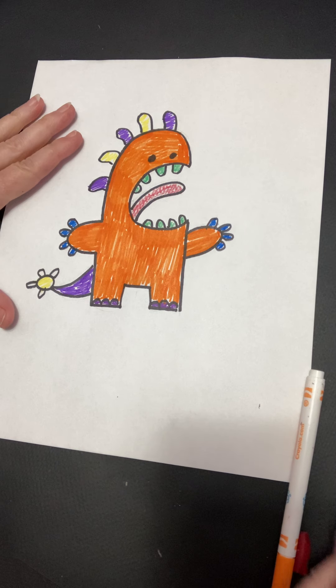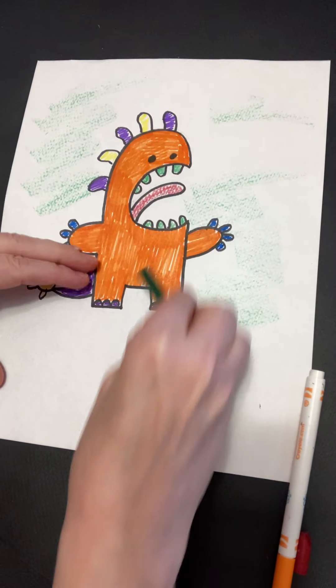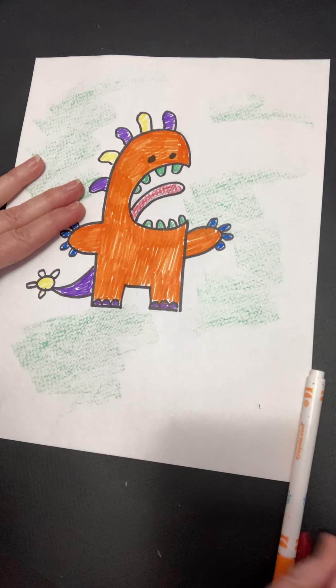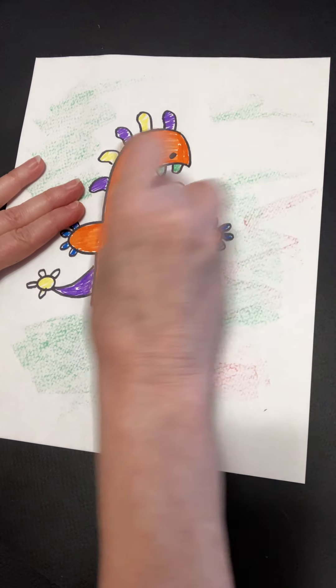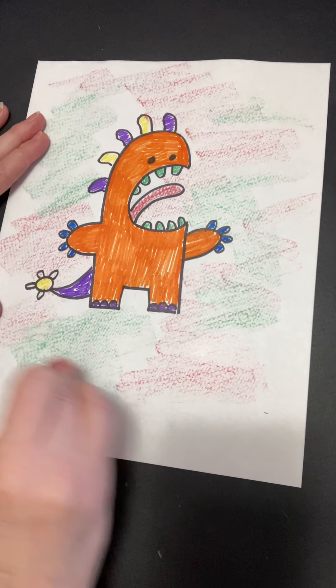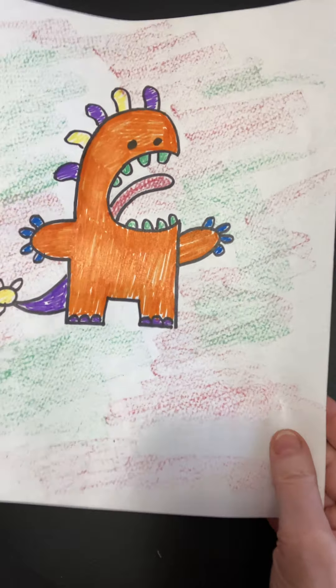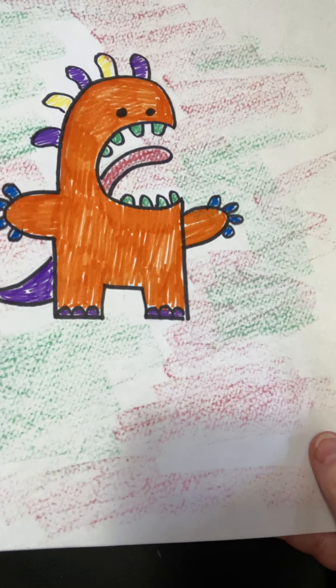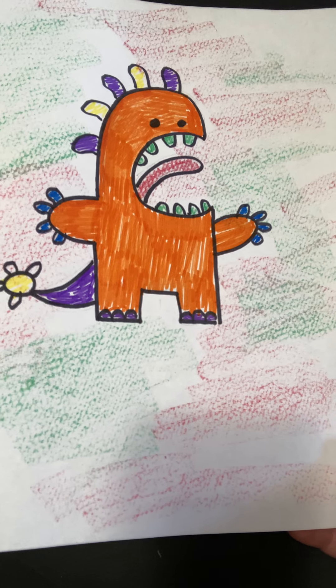And then if you want to fill in a little background, you can put a little crayon or anything you like to fill in the background a little bit. And there you go — your very own little monster. We'll have so much fun with your creature. Bye bye.